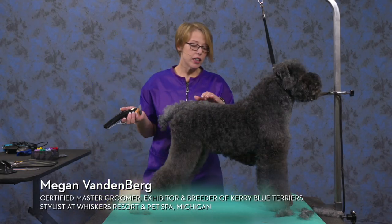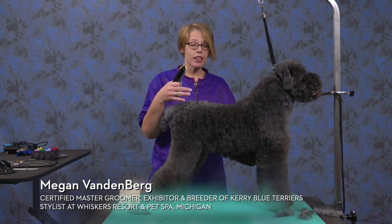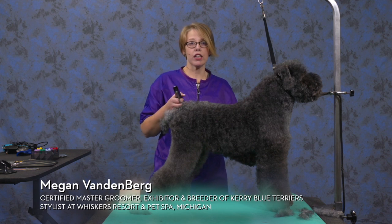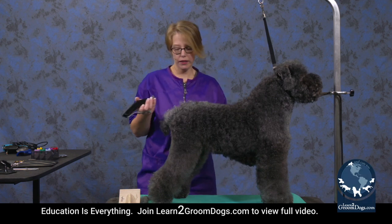For her back, I am going to set it in with a one guard. I'm going to be using several different guard combs on her today. This is just to be able to get her to have a really nice profile without having to spend a ton of time scissoring in the legs.